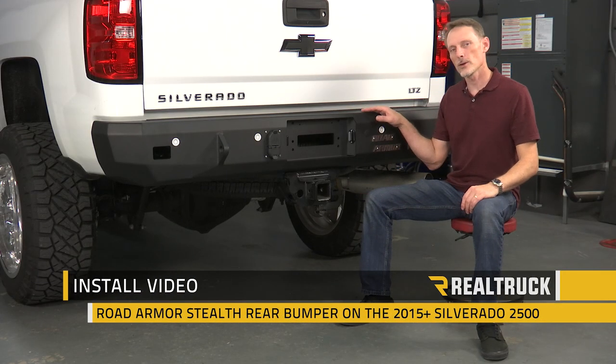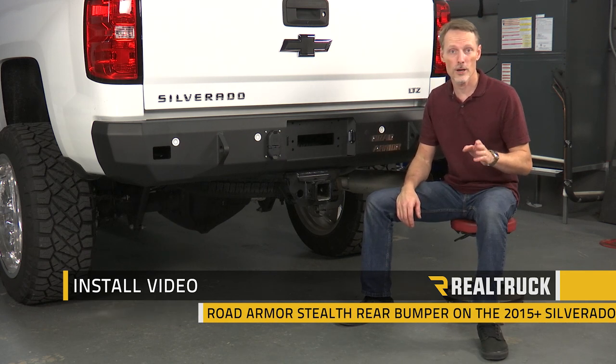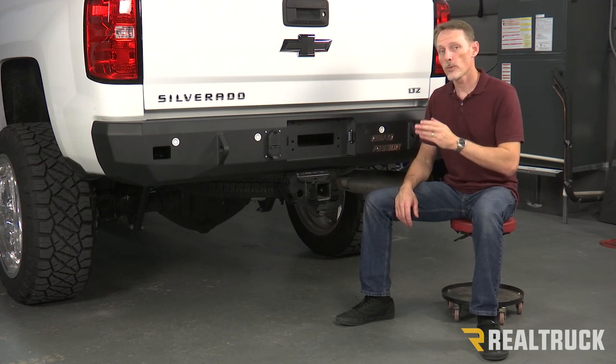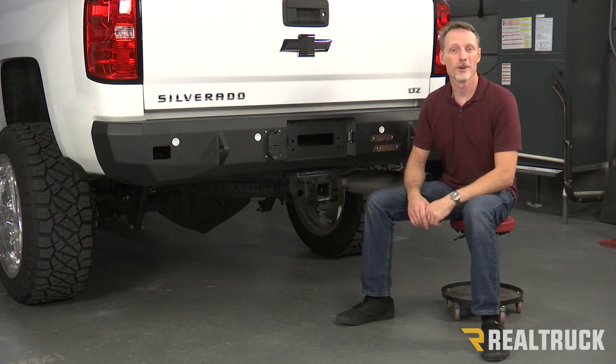Hi, I'm Todd Henderson. Today we're going to be installing this Road Armor Stealth rear bumper on this 2017 Silverado 2500. This is the same install for the 2014 and up 1500s and the 2015 and up 2500 3500s. Let's go ahead and get started.